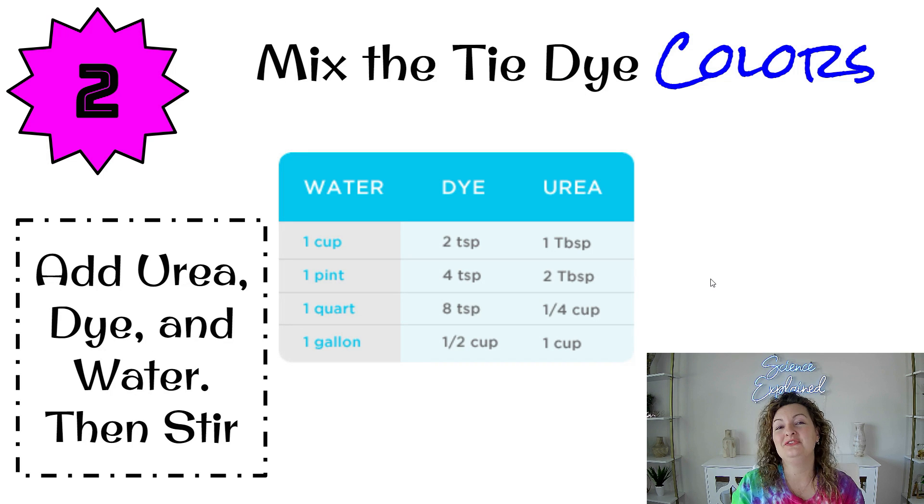Next, you're going to need to mix all of your colors. Get some kind of really big jar — you can just recycle one, just make sure it's nice and clean on the inside. Then you're going to put in your water, your dye powder, and something called urea — it's a chemical. I'll put it in the link below. You can see how much of each you need based on how much dye you want to make of that particular color. You can make as many colors as you want, just stir it all together and voila.